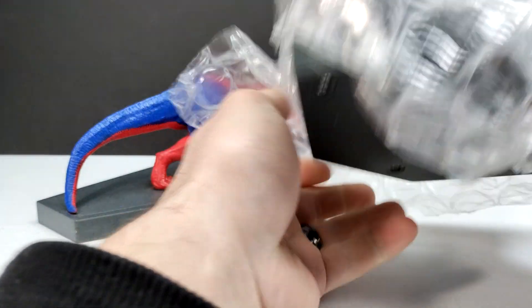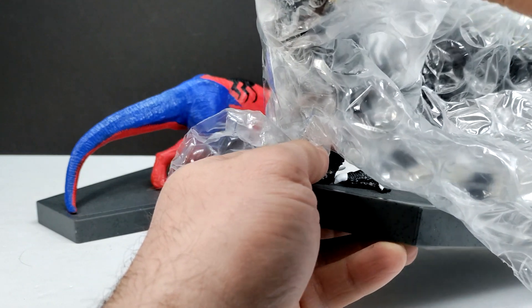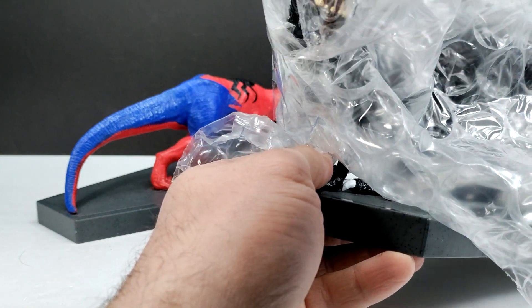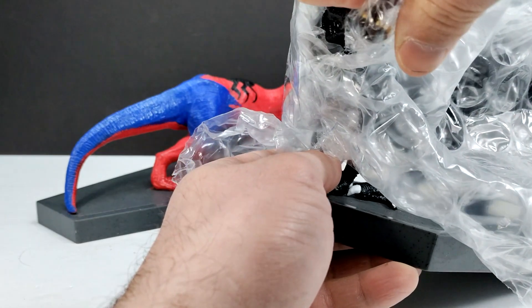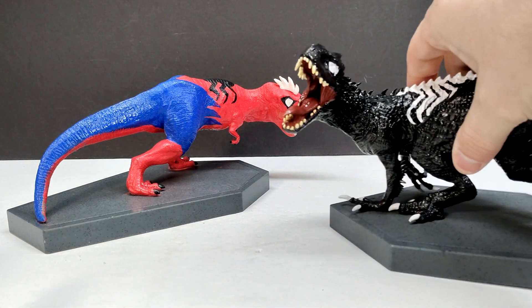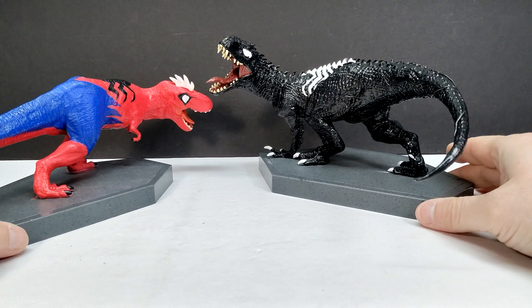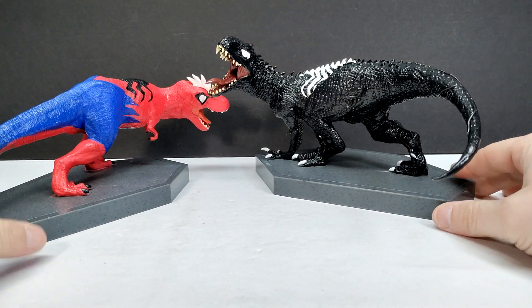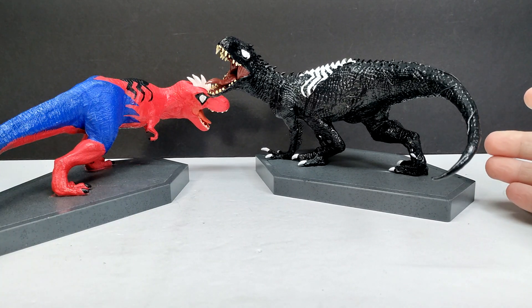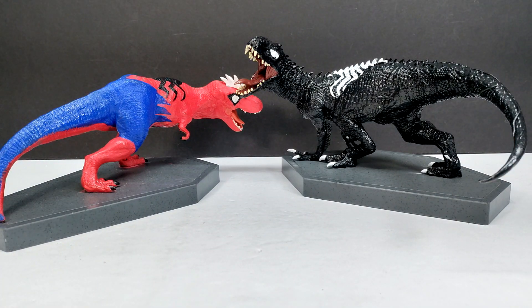Let's pop the bubble wrap off and then open it up carefully. I'll pull this one out of frame for just a minute so I can give a little more attention to the opening. Here we go — on top of our Spider Rex we've also got the Venom version of the Rex. Obviously it's the Indominus and the T-Rex again from the Jurassic World bookend statues, but now painted up and customized to have that Venom Rex and Spider Rex look.